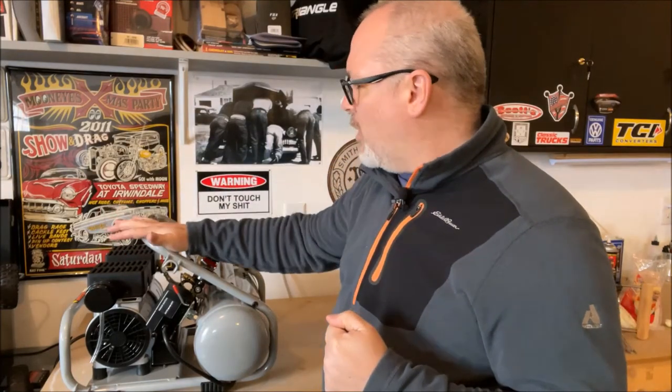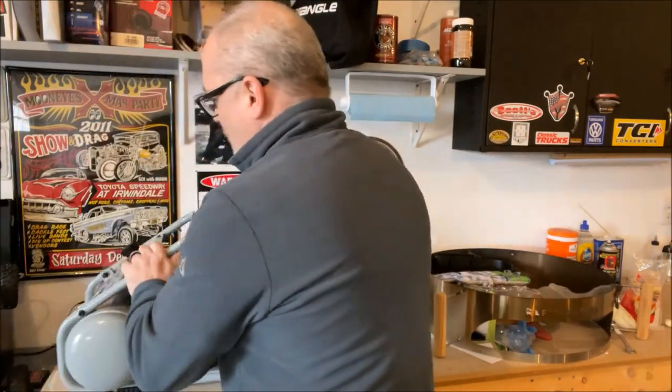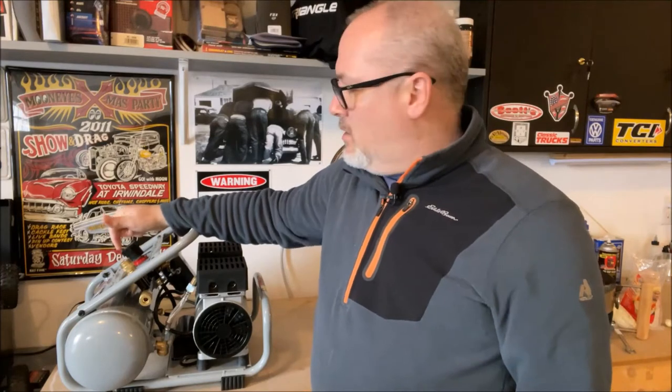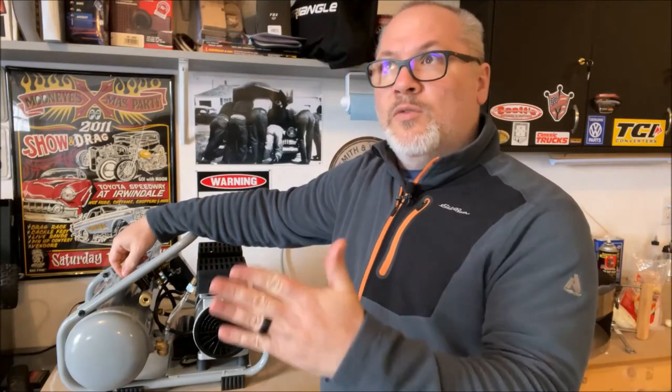Another drawback: when you get this compressor, it doesn't come with the other half of the quick disconnect coupler. This is a quarter-inch disconnect coupler. You can buy them at Harbor Freight where you buy the compressor — they're about $1.50, really cheap. You can get a set so you can hook it to multiple air hose tools. It's not a big deal, but there is an extra cost.